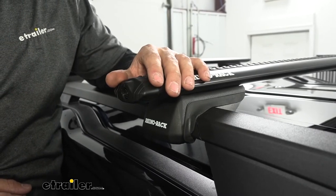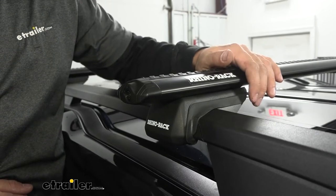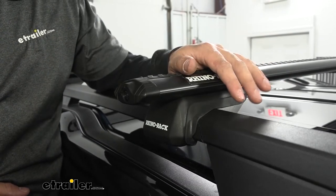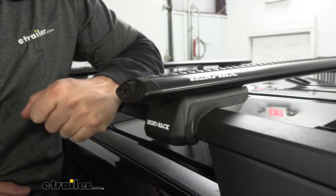Channel-mounted accessories are typically a little bit easier to install — you don't have to worry about fighting with clamps or U-bolts that a particular accessory might use. So if you have or are looking for channel-mounted accessories for ease of installation, this roof rack system is going to easily accommodate those.